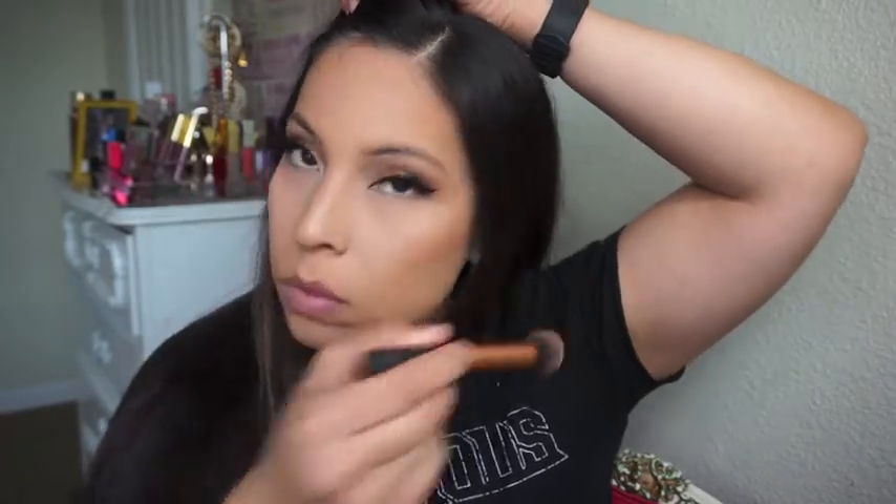Once I'm all done with contouring, I'm going to move on to blush. I didn't use any highlighter today because this blush has a sheen in it and I absolutely love it. This is MAC Style blush — it's been one of my favorites since my friend was wearing it and I asked her what blush she had on, and she said MAC Style.